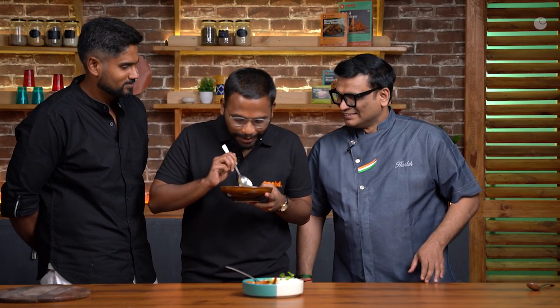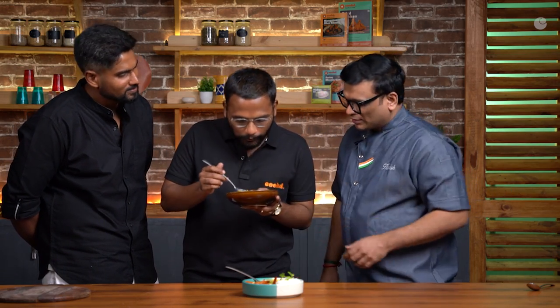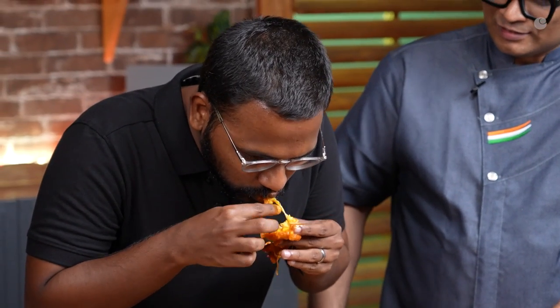I can eat prawns! Would you try prawns again? I'm eating prawns!